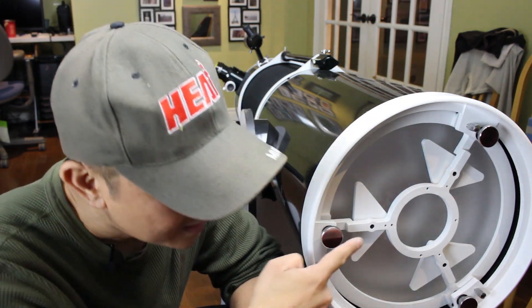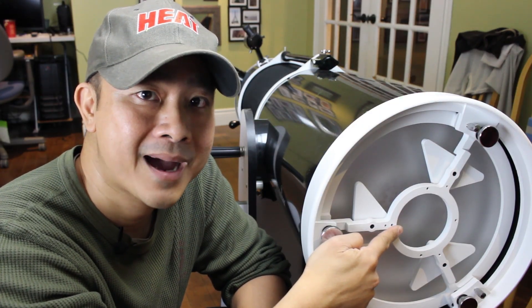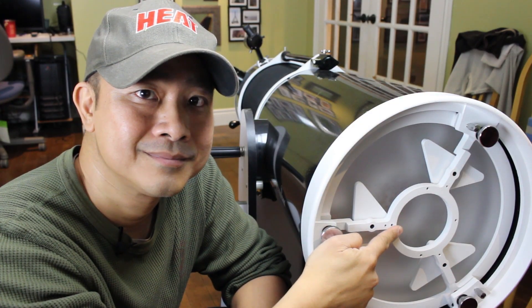I'm not going to cover the process of collimation in this video, but I did make a detailed video about it in a previous episode. I'm going to create a link in the description, or if this video supports it I'll add a hot link right here — just click it, watch the video, and come back.